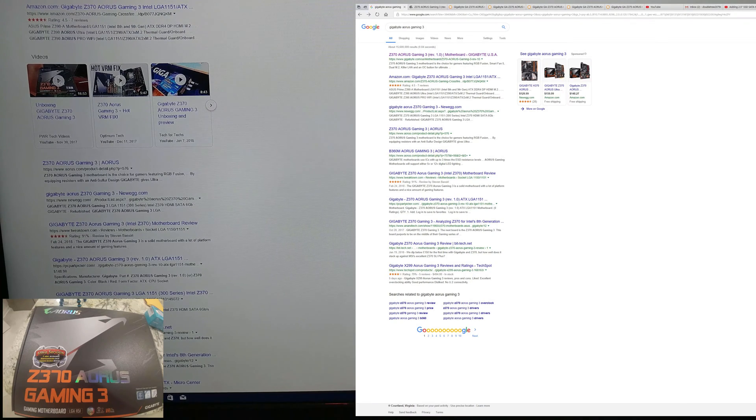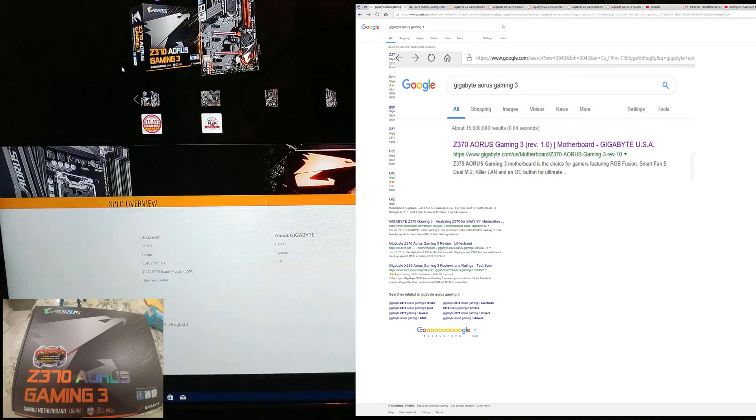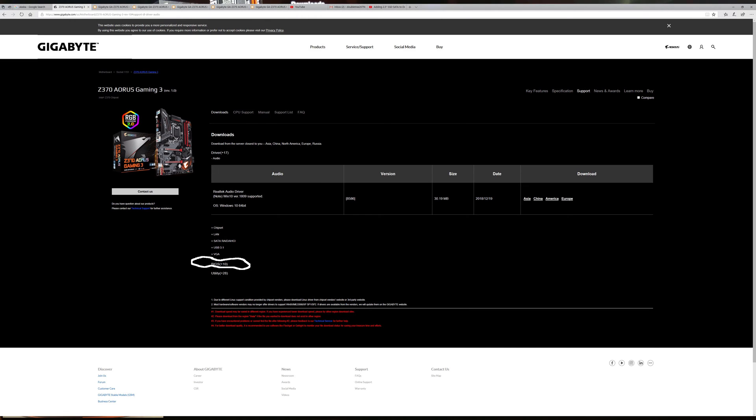So basically, you're going to search for Gigabyte Z370 Ares Gaming 3, or gaming, whatever your number is. I'm going to click on this one, which is the actual Gigabyte website. I would not recommend this other one — I don't know if the same people own it, but it's really slow. So when we're in here, just like some of my other videos, go to Support. Then we want to look for the BIOS, which is right there.